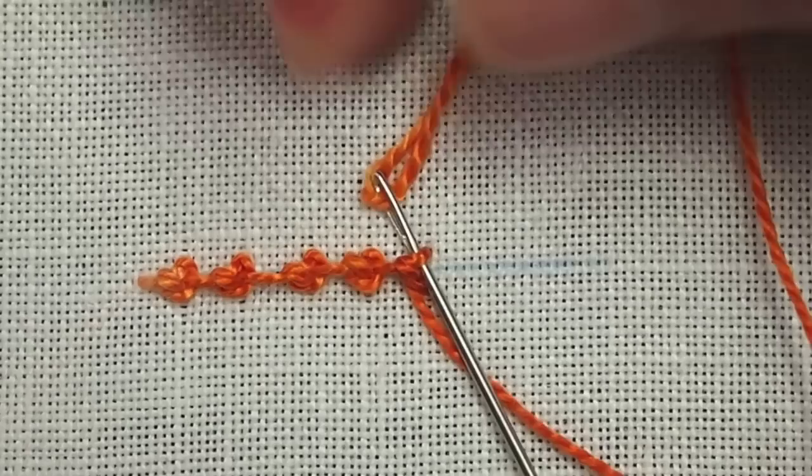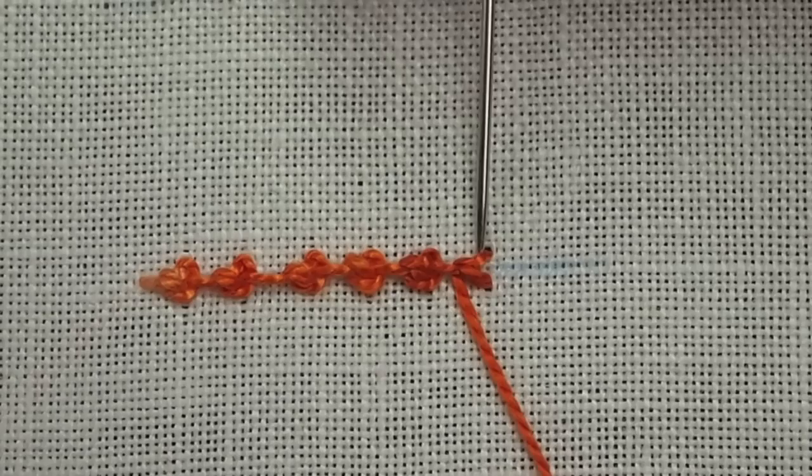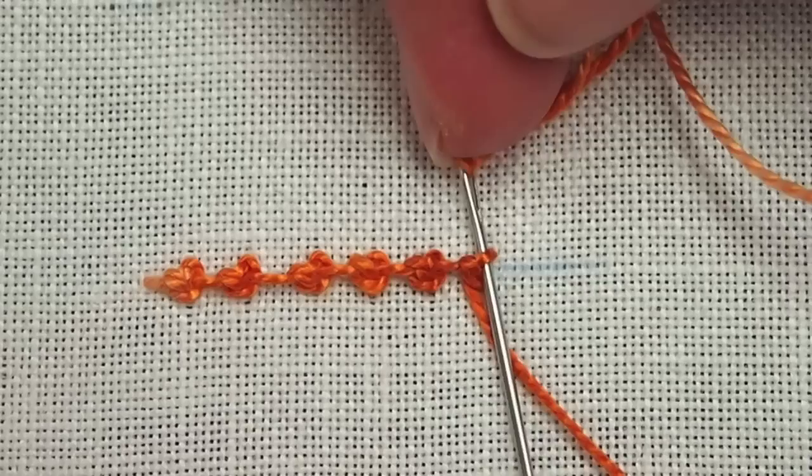If you keep your thread in a loop on the fabric, you don't really have to move it underneath your needle. You can just come up within the loop of your working thread. Pass under the diagonal, then up again to pass between the two arms, over the working thread, and pull through.